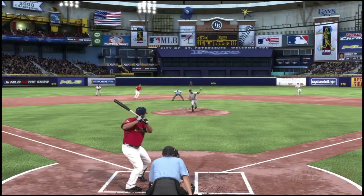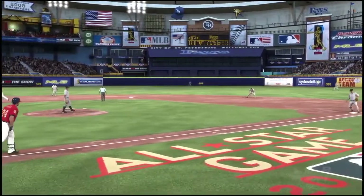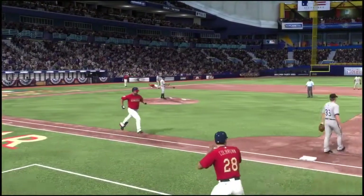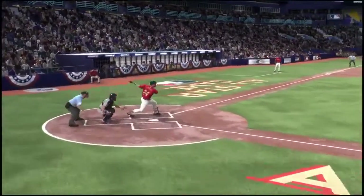Moving the runner over, I think this is one of the most important things you can do to be a smart hitter and baseball player. As you can see, there's a guy on second base with no outs. It doesn't work with one out or two outs — then you're just throwing away your at-bat.